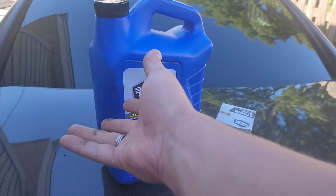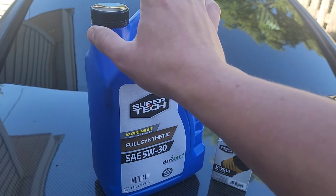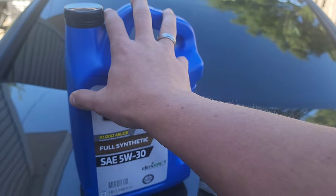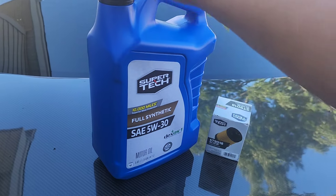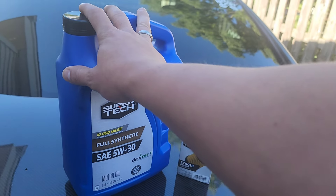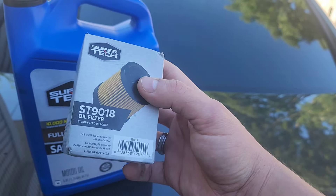You actually don't even need that much — a five quart jug and your oil filter. That's how simple it is. This is possibly the cheapest oil change I ever had to do. It asked for five quarts for the HHR for the Ecotec, so we're going to be filling it up with full synthetic 5W30, and this was $23. Oil filter, five bucks, maybe six.